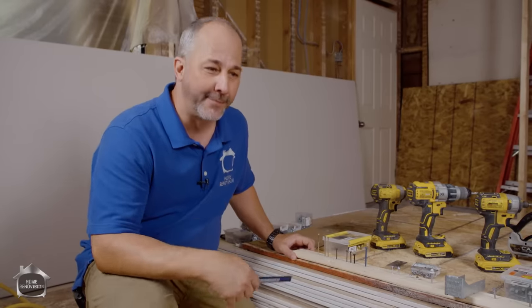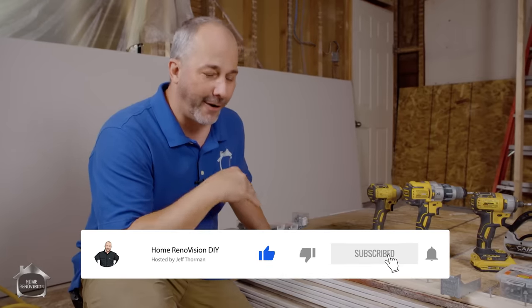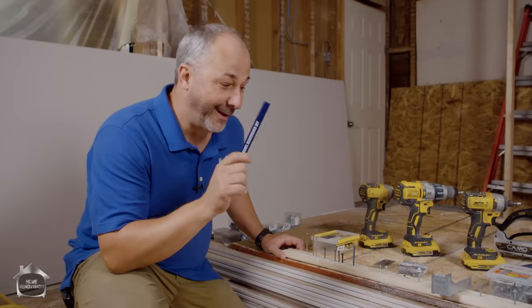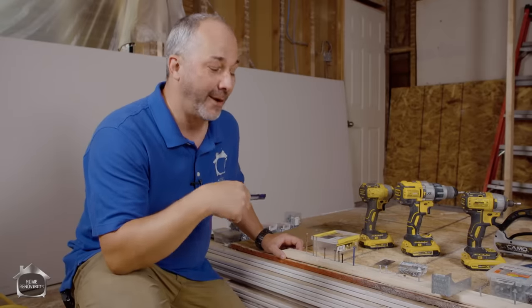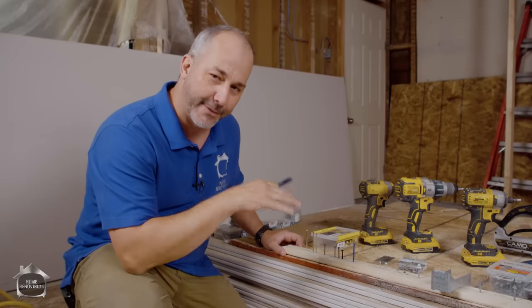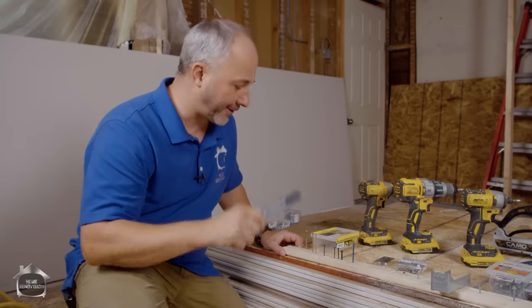Hey, it's Jeff from HomeRenovisionDIY. Today I'm filming a video that has been one of the most requested videos we've ever had. We were originally going to try to reach out to a Home Depot or a Lowe's and do a tour down their fastener aisle, because today we're going to teach you all about fasteners — all the tips and tricks for construction — and make sure that you don't buy the wrong product and get screwed. So without wasting any more time, let's just jump right into this.